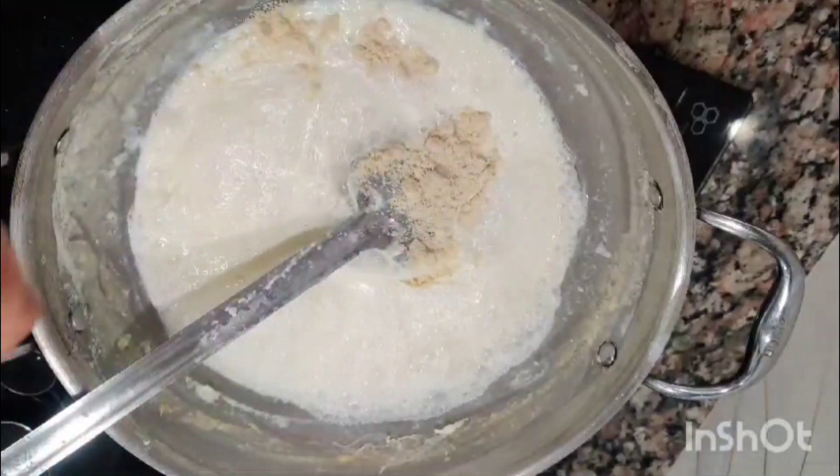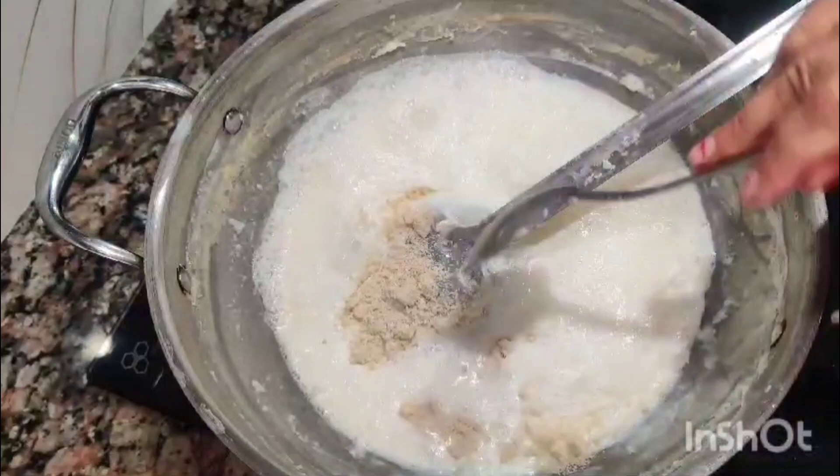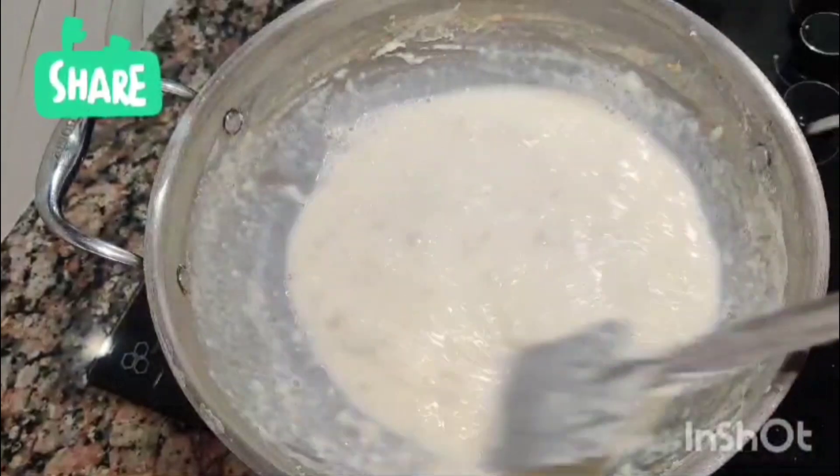We will put the kaju powder in it — 2 and 1.5 teaspoons. Then we will put it in.